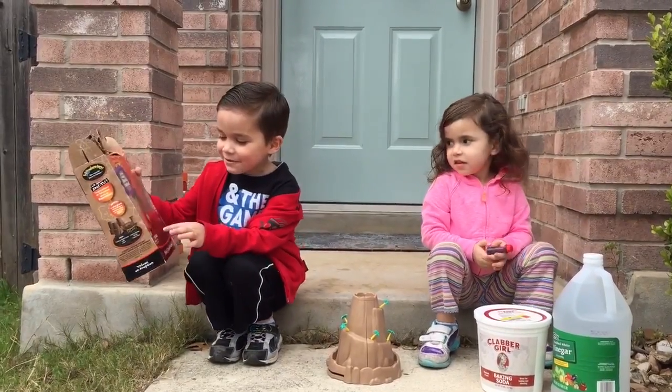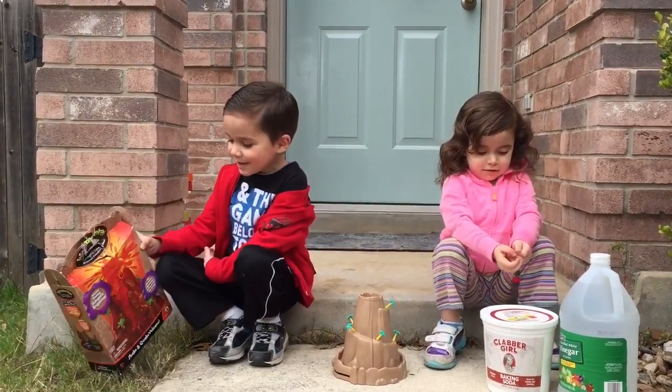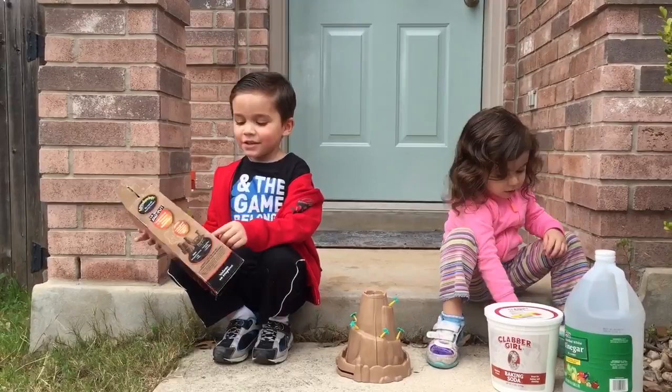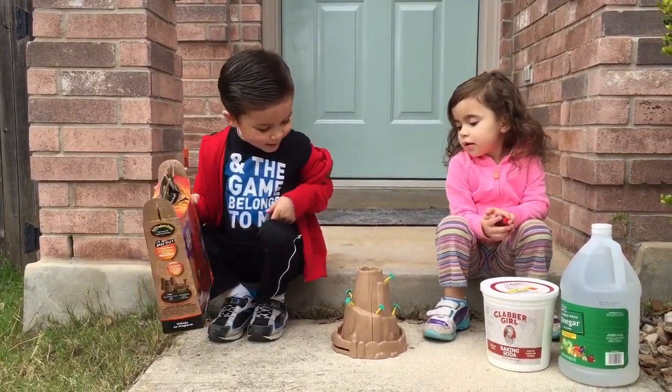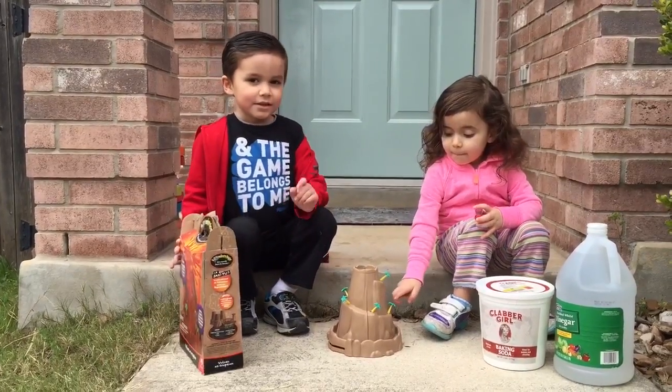Hi, this is the volcano experiment thing. You have to put the palm trees, build it all together, put the placemat, and ... okay.